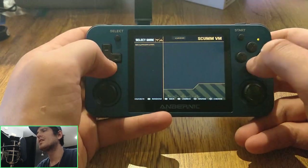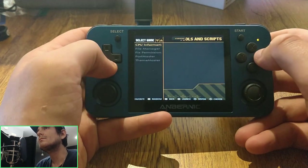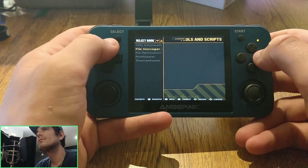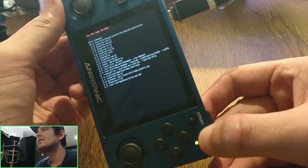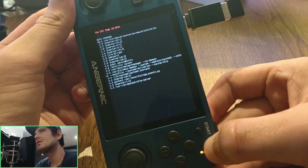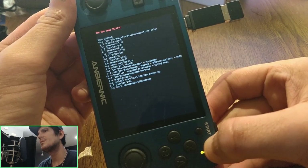RetroArch needs to be updated to version 199 — it's at 198 currently. I'll just give you a quick look at what it looks like. That is still rotated because I haven't rotated the console yet, but I will — that's a pretty easy thing; it's in the boot INI.